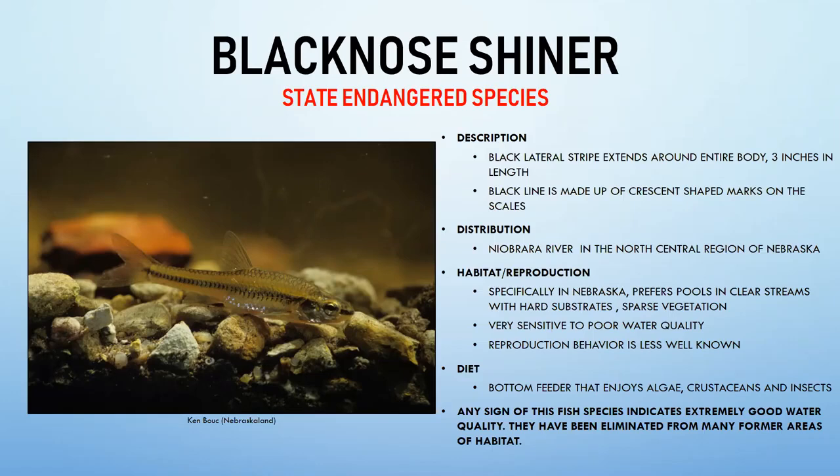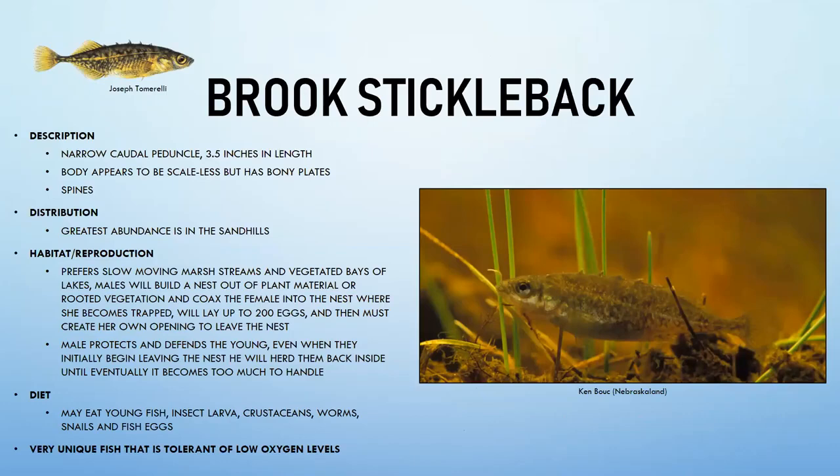The brook stickleback is a fascinating fish with distinctive spines in its dorsal area — unlike the soft-rayed minnows just discussed. Its body appears to have no scales but actually has weak bony plates. The area where the caudal fin attaches — the peduncle — becomes very narrow, a unique feature. Its greatest abundance is in the Sand Hills, where it lives in slow-moving, heavily vegetated marsh streams.